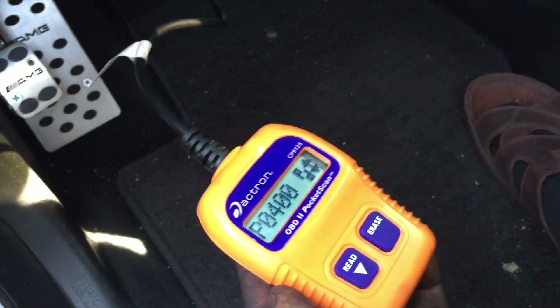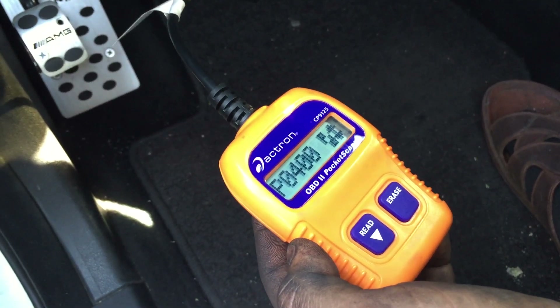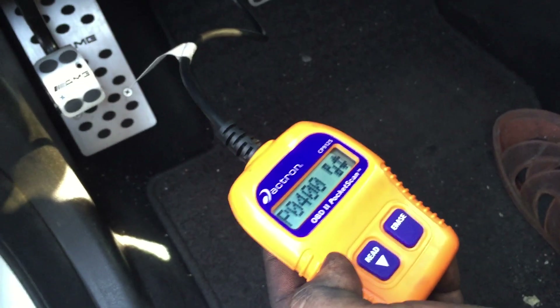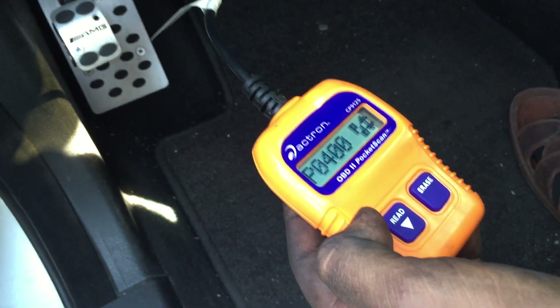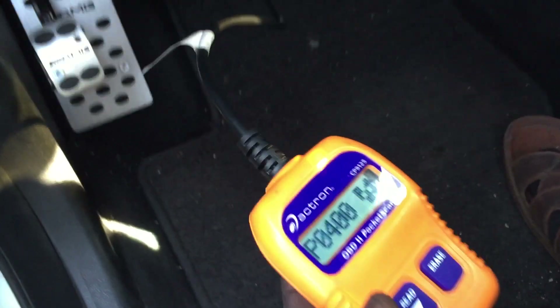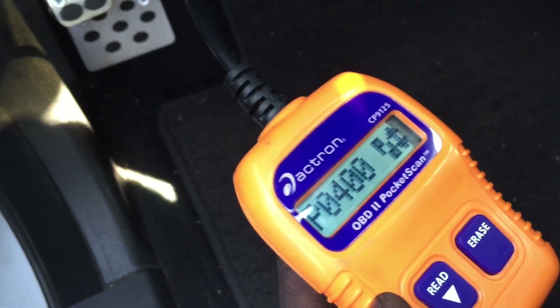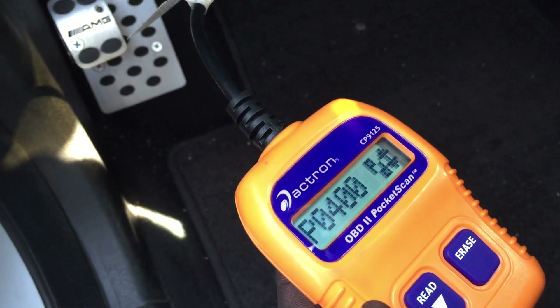That's how simple it was to fix your P0400 check engine light code. I have driven the car about 50 miles already and I'm going to drive another 50 more just to make sure, but I think most likely it is gone. If you enjoyed my video or learned something on correcting your EGR valve, please give the video a like and subscribe to my channel. Thank you.